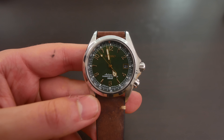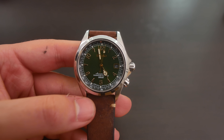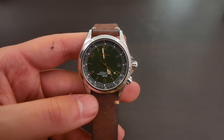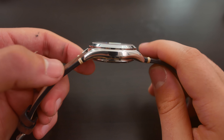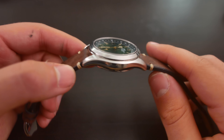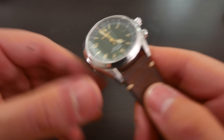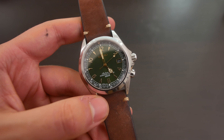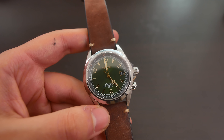It houses the 6R15 movement, which is a solid all-around workhorse. I have it in my diver and daily watch and I do like it a lot. I am very impressed with this watch and I'm going to be excited to check it out over the next couple of days. I don't think I'll make a standard review video since there are so many already, but instead I'll post a video similar to a previous one where I take the watch out in sunlight to appreciate the dial and design features. That will probably come out this weekend.